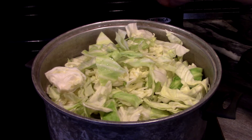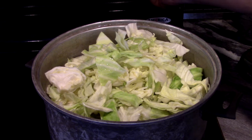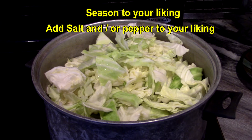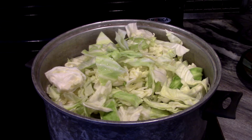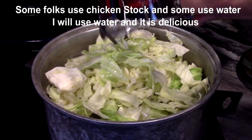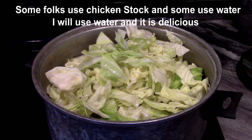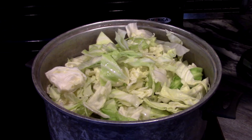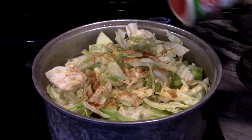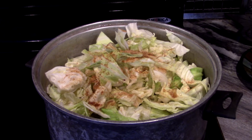We'll just cut it in half and kind of cut it as we go. Alright guys, we're gonna set our fire at medium-high for now. I know what you're thinking — that looks like a lot of cabbage — but once it cooks down and breaks down, you'll see the difference. We got the heat set at medium-high and we're gonna add two cups of water and some Tony Chachere's. We're gonna let it cook down for about 30–35 minutes, constantly stirring and helping the cabbage break down.